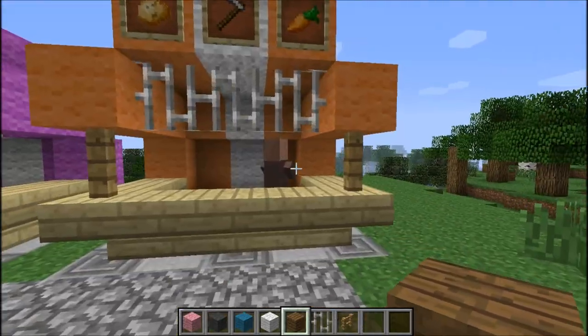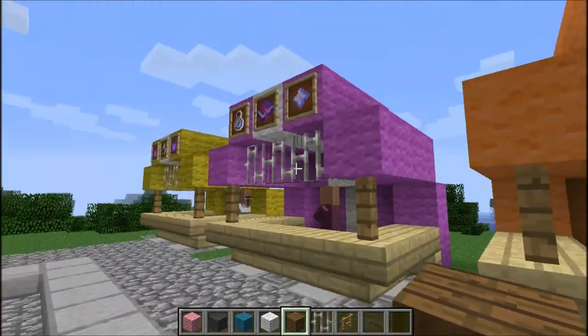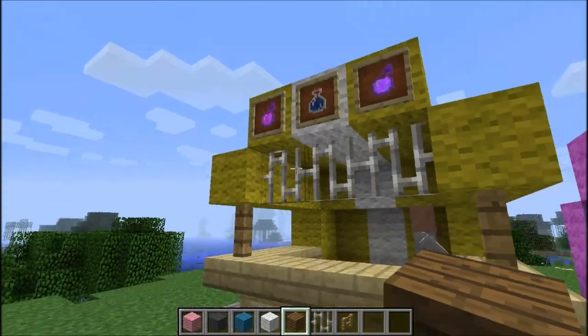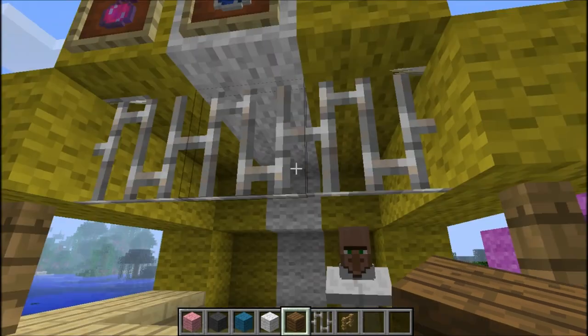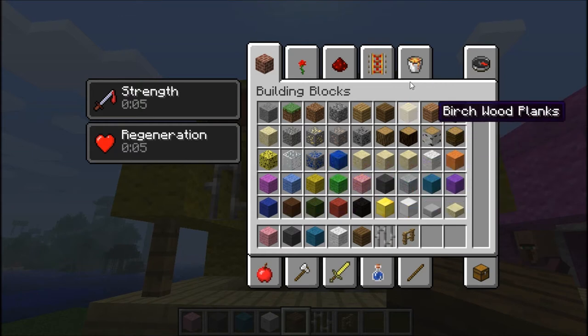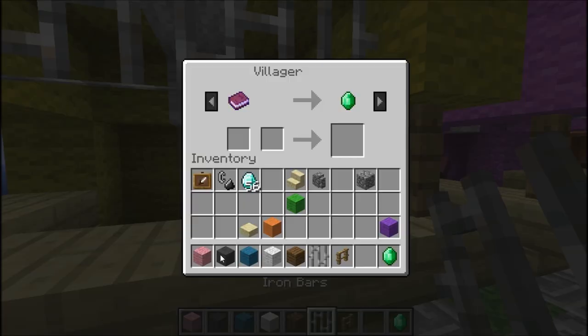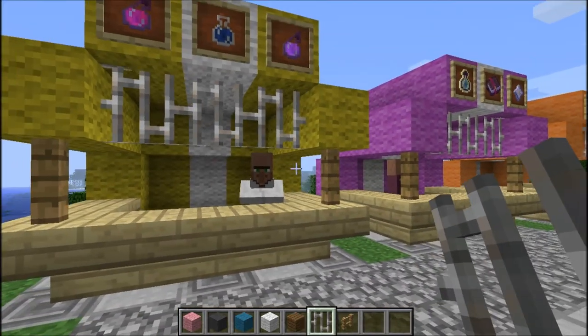So you can see this guy — he's a villager farmer. This guy is like a priest, he gives you stuff like this. This guy is like a doctor, a librarian, he gives you a written book. Let me just check that out, I want to really check that out right now. What does a written book have? A written book for Nemo — I thought he was going to give me a written book.